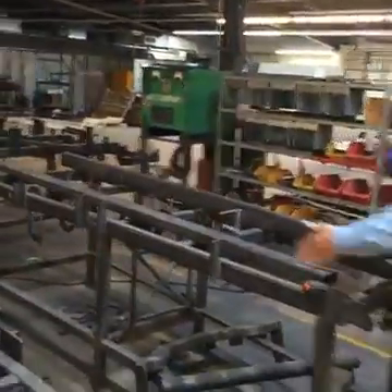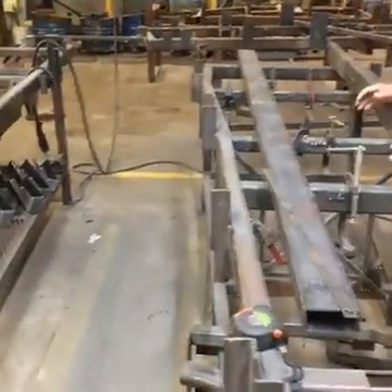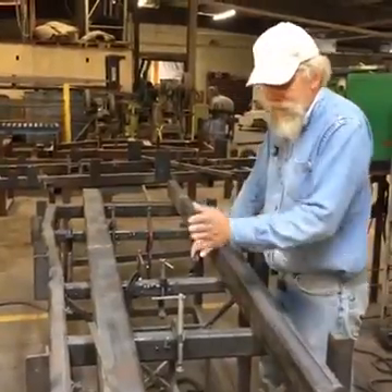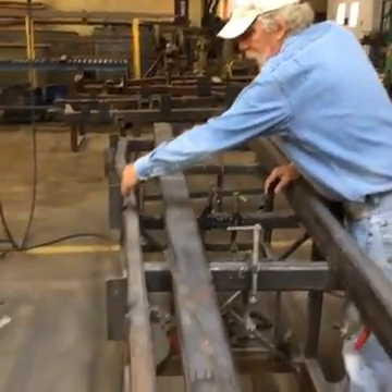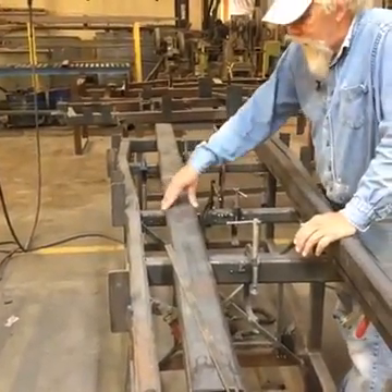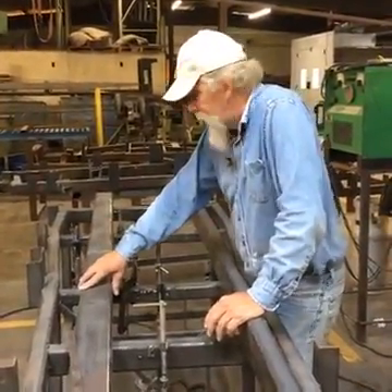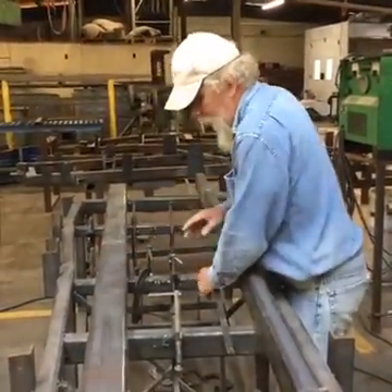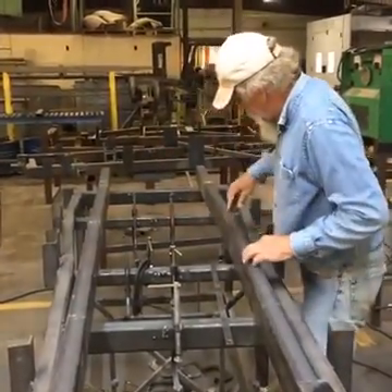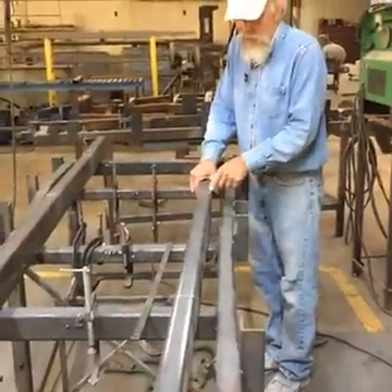If you look down the line of the jig, the Model A floor is a flat floor. So it's a fairly simple frame but it does have some little twists and turns to it. If you look down, it kind of bevels out a little bit and it comes back in. What we start with is a two-by-four square tube, and it's three-sixteenths wall.